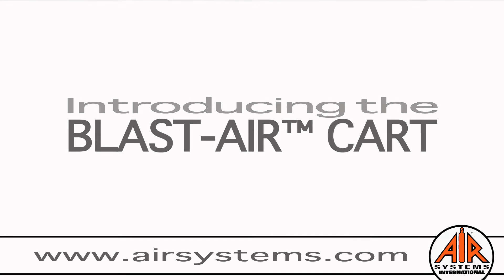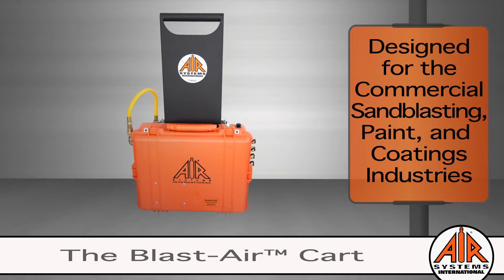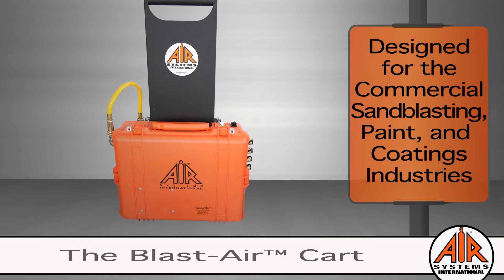Introducing the Blastair Cart, which combines the industry-leading innovation of the breather box for grade D breathing air with a durable cart from Maximum Mobility. This is ideal for the commercial sandblasting, paint, and coatings industries.